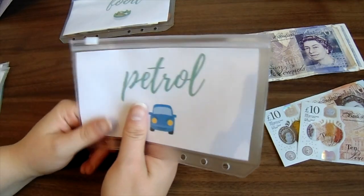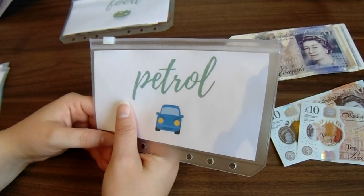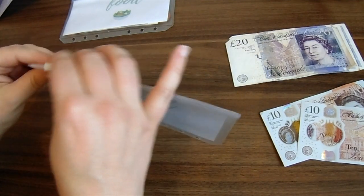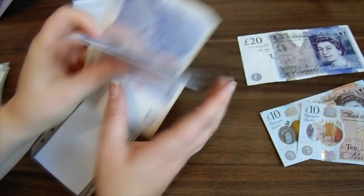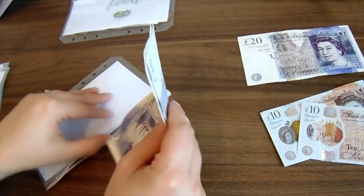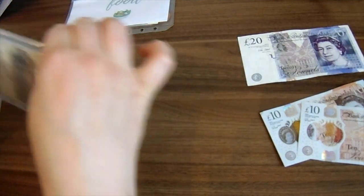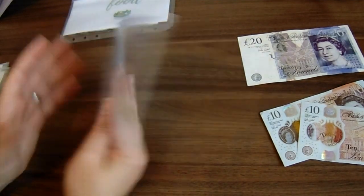Next is petrol. I seem to be going through more petrol than I used to — I do more short back-and-forth little journeys now, and that really shows on fuel consumption compared to longer commutes. Also, petrol prices are creeping up again, which makes a big difference over time. So I'm going to put £40 in petrol, and I will use all of that.